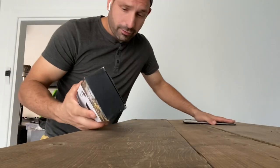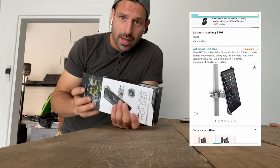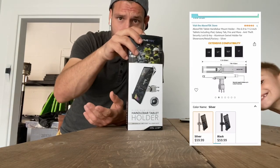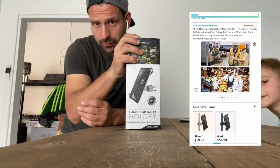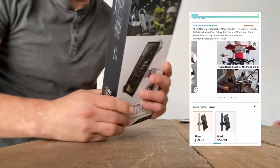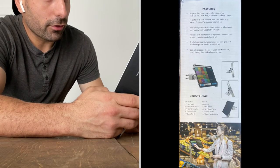All right, now you know how it works for me — let's unbox it. We're in the front room of my office here. This is the box. I ordered this off Amazon and it cost me about 60 bucks Canadian, and it came very quickly. Let's take a look on the back of the box — it shows you the features.